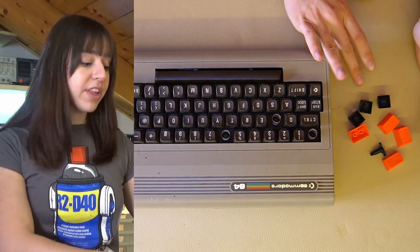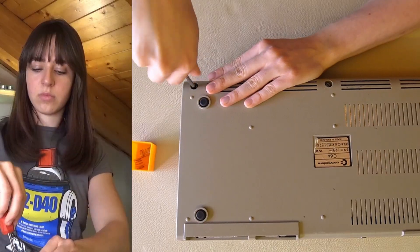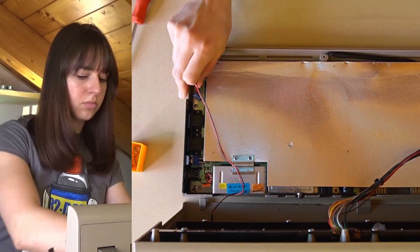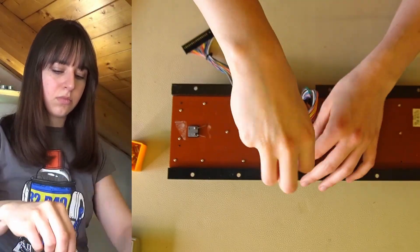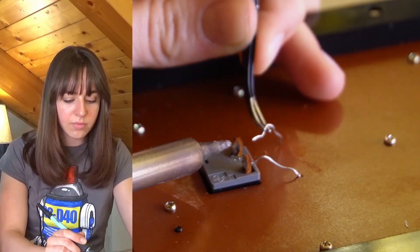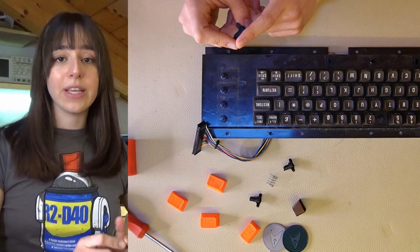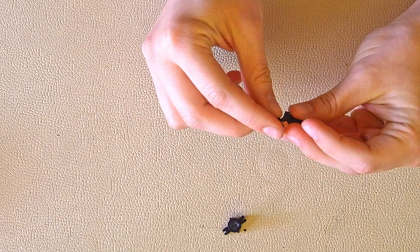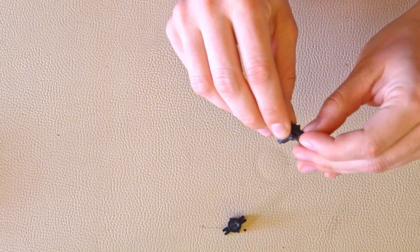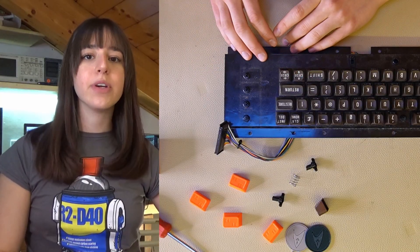Now I have everything I need to replace the missing parts, and I'll open the case to work more easily with the keyboard. To start, I'll insert the stem — luckily I keep broken keys and I'm going to use the stem for replacements, especially for the rubber pieces. Before inserting the keys though, I'm going to varnish them as ChatGPT suggested: first I'll sand them, then I'll apply the primer and then the spray.